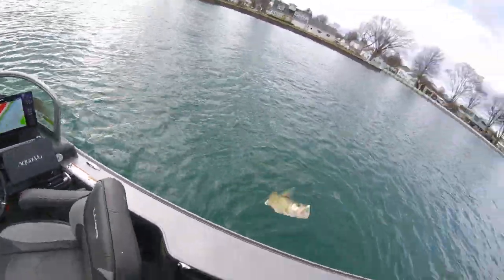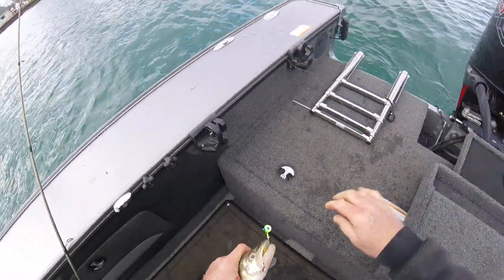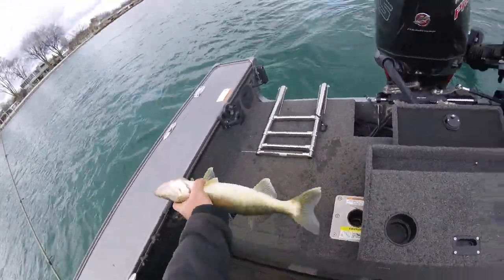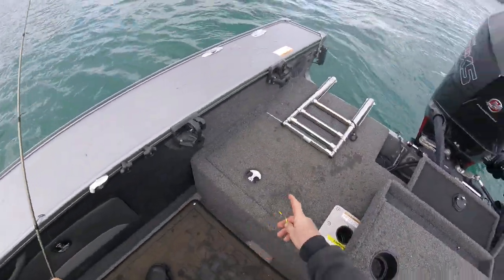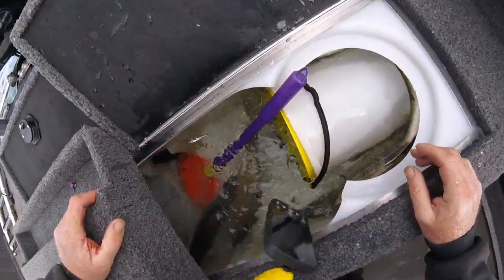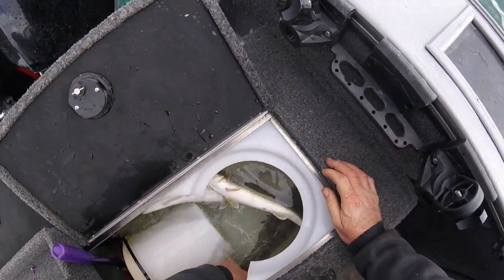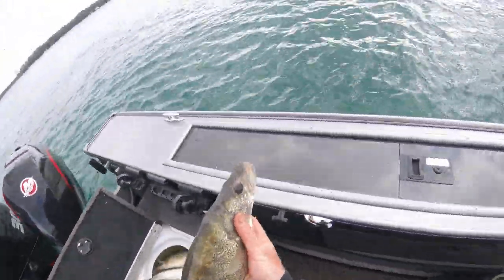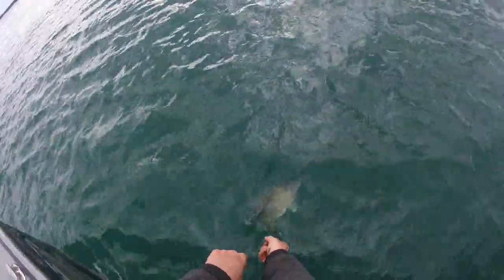Yeah, get in here! There's a nice eater male, about 17-18 inches. I think we're going to throw this egg wagon fish back because she's just too fat. Yeah, we're going to throw her back — she needs to do her thing. We're going to throw this nice egg-laden female back. Go do your thing.